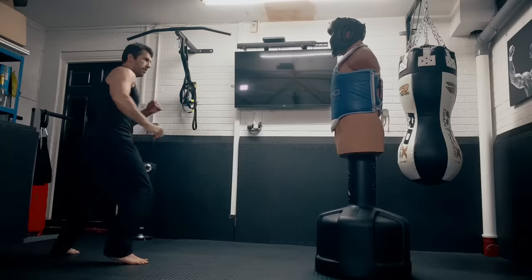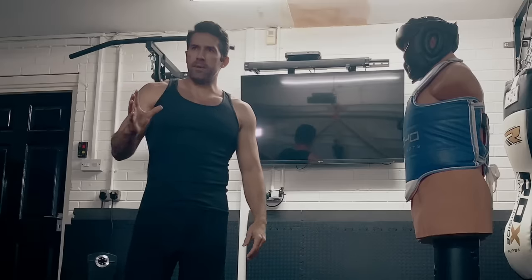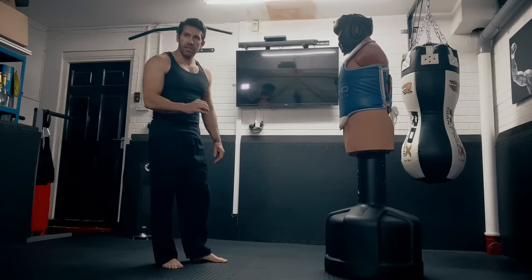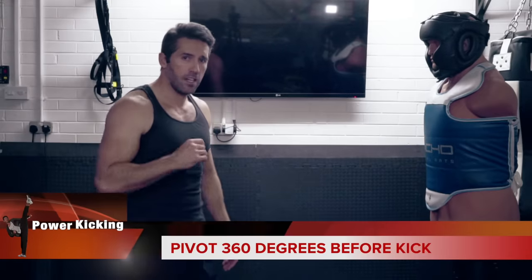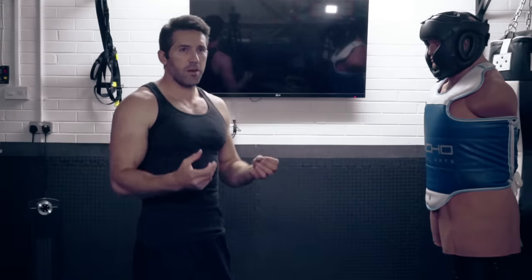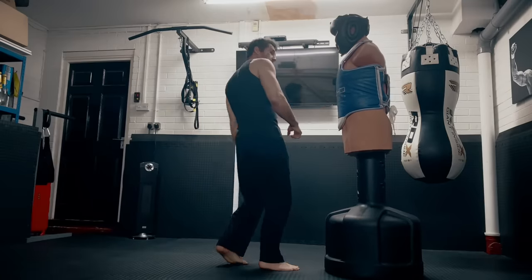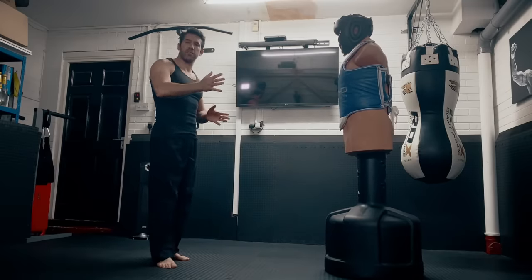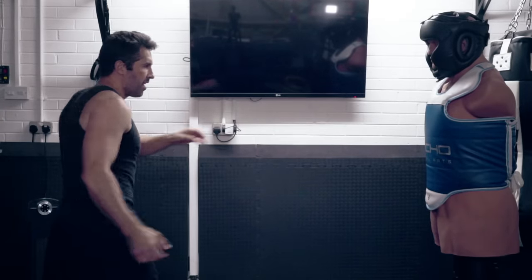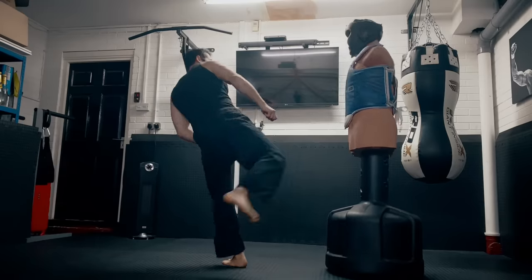The most important thing about this kick is that you turn around on your feet enough to get your hip in for when you actually throw the kick. If you do the jump too soon it may look like this — you haven't got your body around enough to actually throw the kick. What you want to do is spin round enough so that from here all you have to do is lift that knee up and throw the kick.